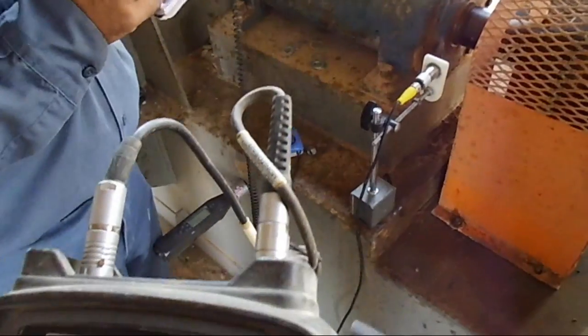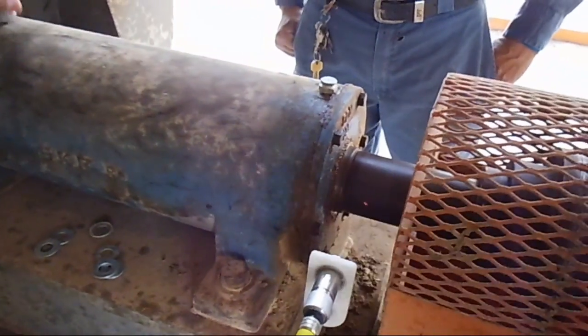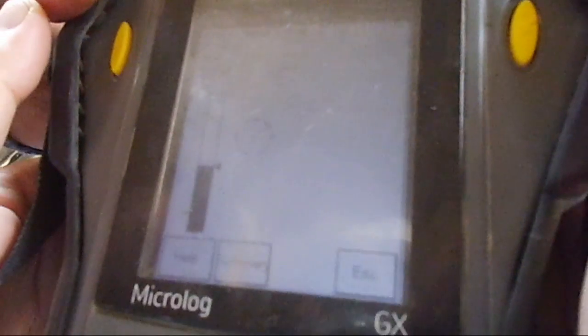The non-drive end horizontal is reading 2.4 millimeters per second — also not a big reading. The non-drive end vertical is again small: 0.5 to 0.7 millimeters per second, reaching about 1 point something — still small compared to 4 to 5 on the drive end. So we will move the sensor back to the drive end inside horizontal bearing position and proceed with balancing. It is now reading about 4.5 millimeters per second at approximately 60 to 61 degrees.